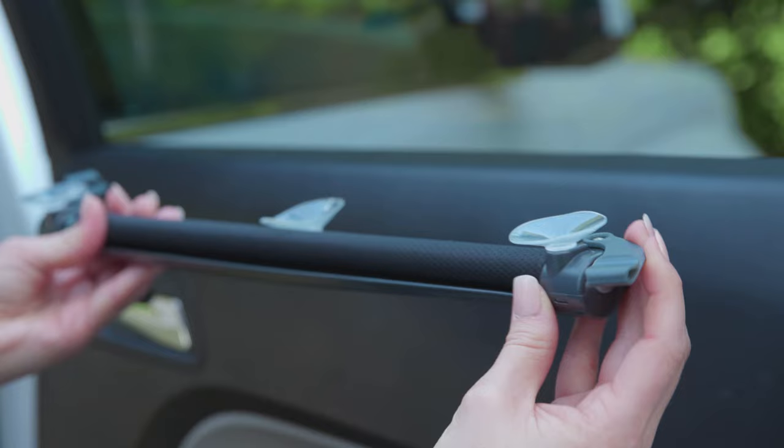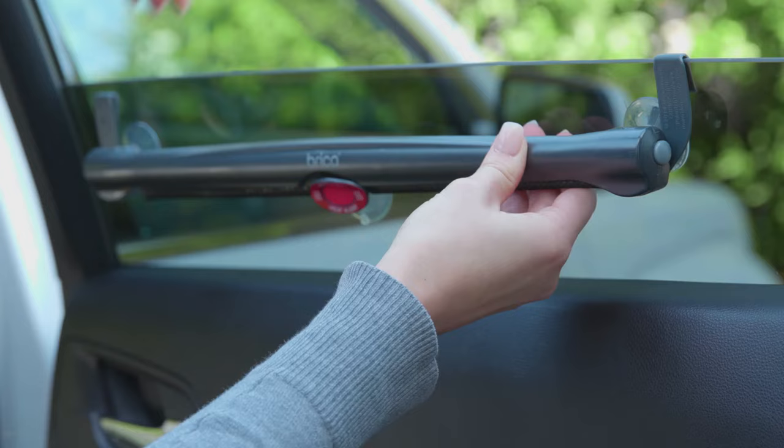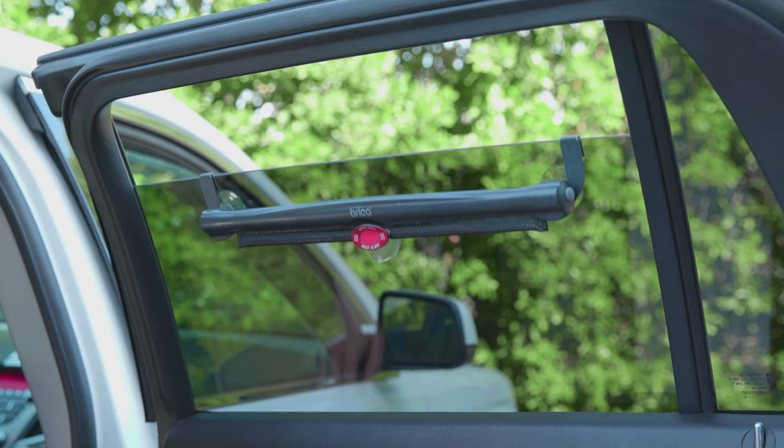When you are ready to install, there are two options: window clips or the suction cups. To install with the window clips, make sure the window is clean and dry. Lower the window about six inches, hook the clips over the top edge of the window, close the window, and grasp the bottom suction cup and pull the shade down to the desired length.